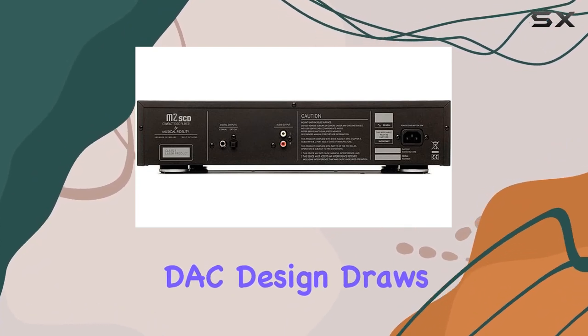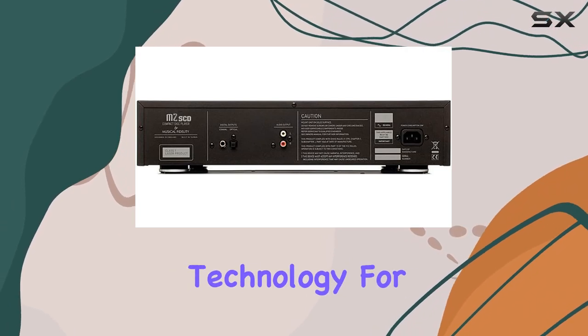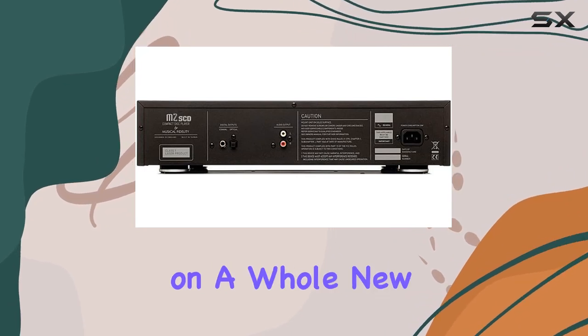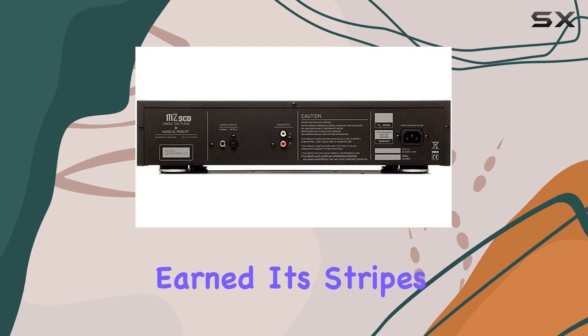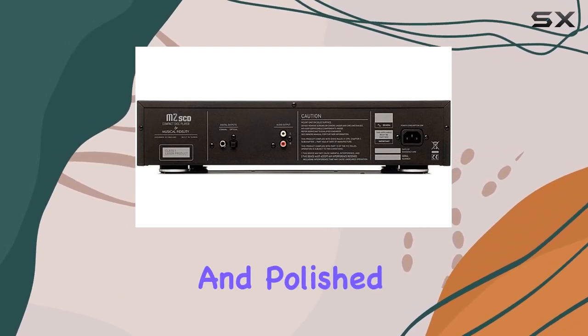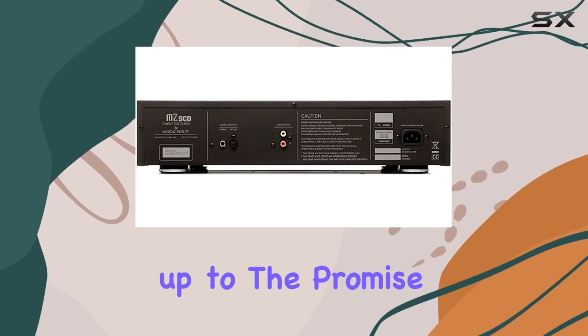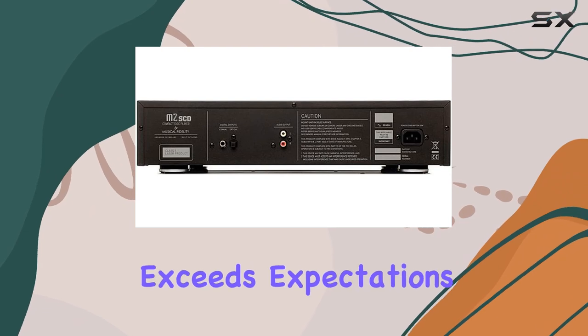The DAC design draws inspiration from its high-end siblings, utilizing cutting-edge technology for excellent data recovery — meaning you'll not only hear your music but experience it on a whole new level. In the audio world, the M2SCD has earned its stripes as a very mature and polished performer, described as refined and elegant, living up to the promise of delivering superb sound quality.